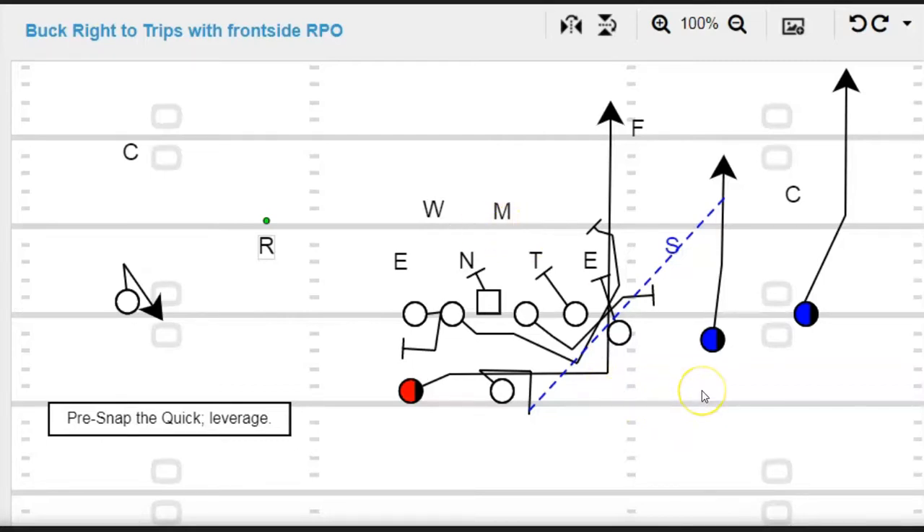Now this one here — especially against zone — you've got a mandatory outside release by number one. You want to make this corner flip his hips and face the sideline, get him to turn his back on number two. So you're going to release outside. I call that a MORE — M-O-R-E — mandatory outside release. So he turns and runs with him. Now here's your read — it's the same read.